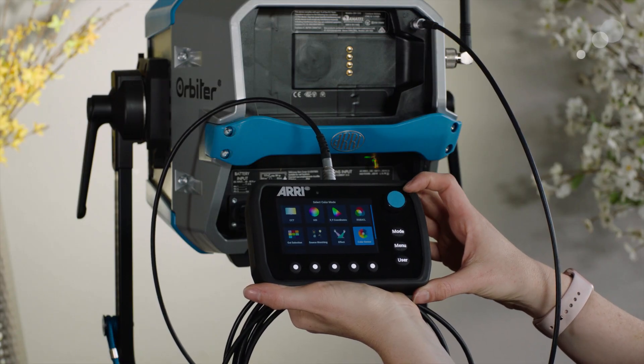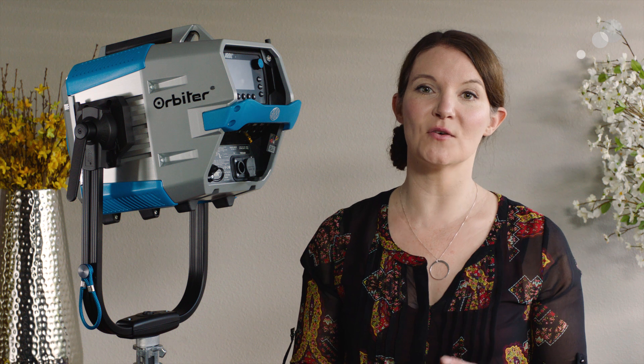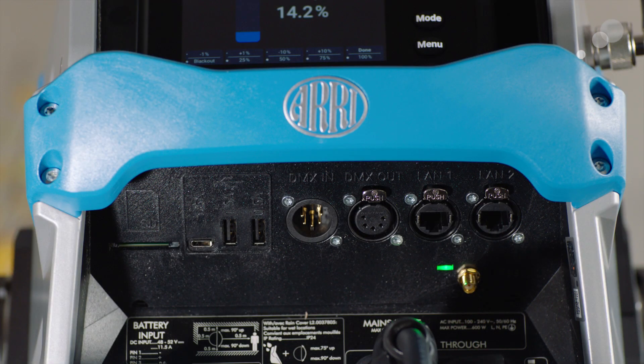The software is very user-intuitive and very similar to Stellar. The light itself is also weatherproof, and another nice new feature is a shock absorber on the top handle. Now let's take a look at the inputs, outputs, and communication options. First we have the SD card — this is for future expansion of software and metadata. Also in the future, because the QLM has those electronics, we'll be able to save metadata so we'll know when each accessory was used.